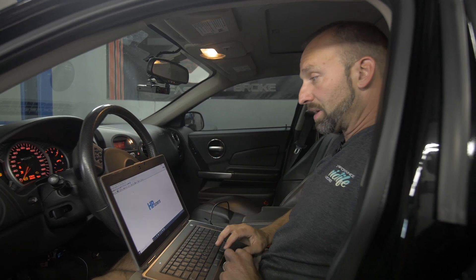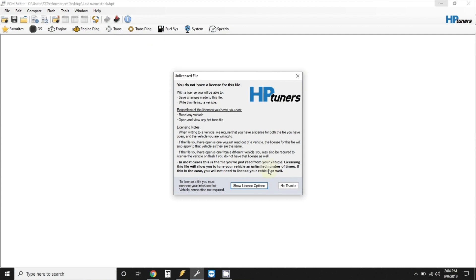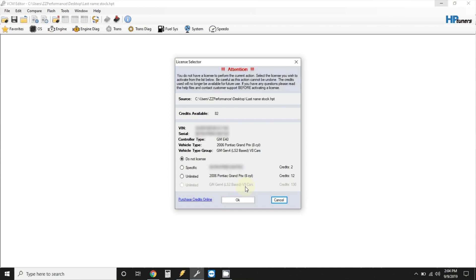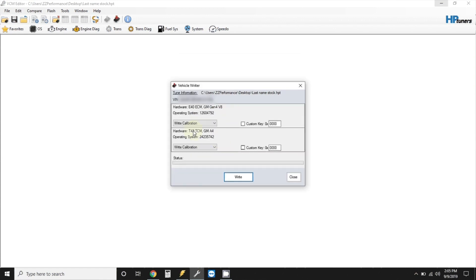Take the key or your push-button start and put it to ignition on once again. Now that the file is open, you'll click Write Vehicle. A little window shows asking about license options — click Show License Options. Now it pops up a box that says do not license, specific vehicle license, or unlimited. You will select specific. That looks at this car's VIN number, matches the file with the car, and this burns — in this case — two credits. Are you sure? Yes. Now your Vehicle Writer box shows up. Since this file has a different engine and transmission flash, you will leave both of these at write calibration.